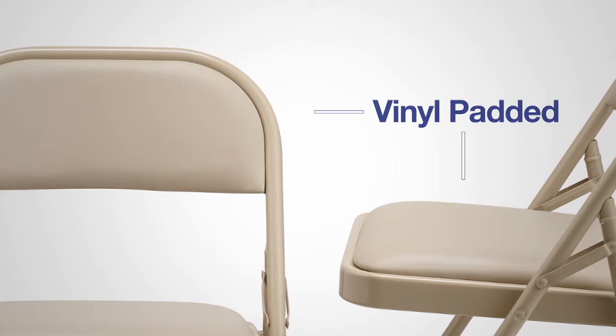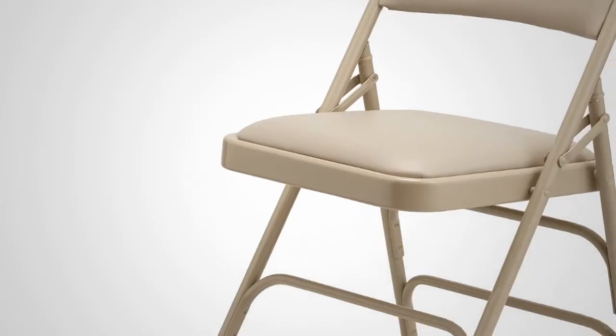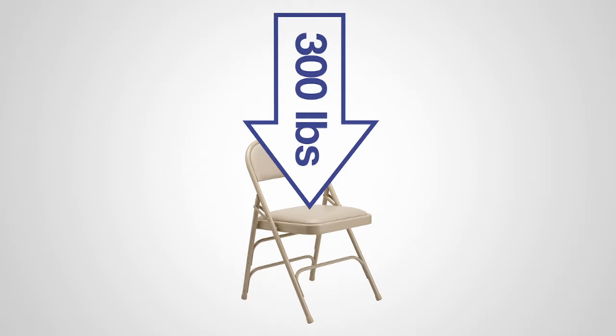This foam padded vinyl seat provides a more comfortable seating experience for the user. This chair has triple U-shaped riveted leg braces to provide lateral strength and double hinges that support up to 300 pounds.